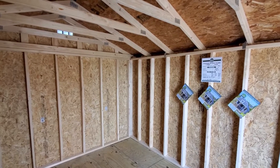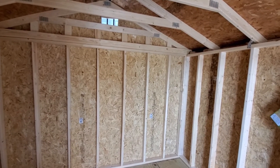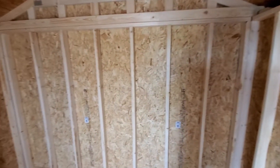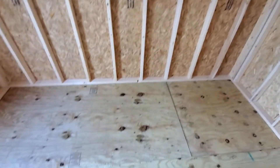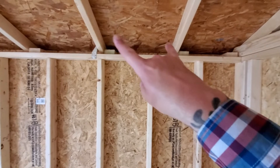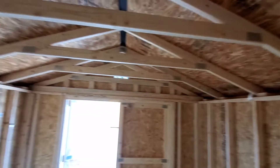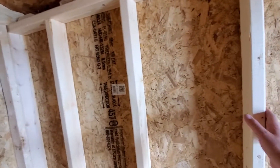We can add windows for you if you need them — not an issue at all. The wall studs are 16 inches on center for structural support, floor joists are also 16 inches on center and upgraded to 2 by 6s, which also gives you better floor load capacity. Roof trusses are 23 inches on center — not 30 to 48 like other companies use.